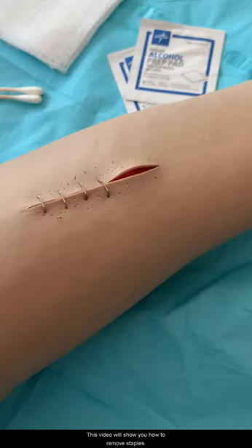This video will show you how to remove staples. Wash hands and assemble all needed items using sterile technique. Introduce yourself and identify the patient, and answer any questions.